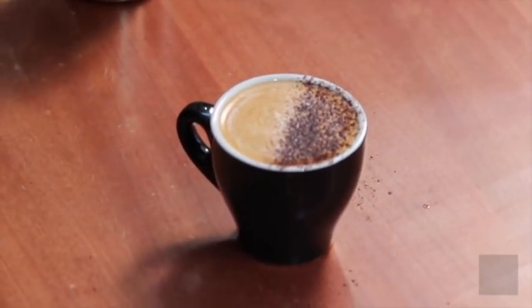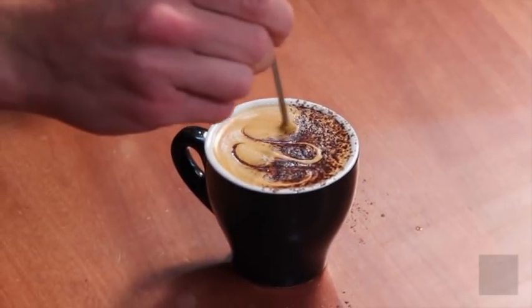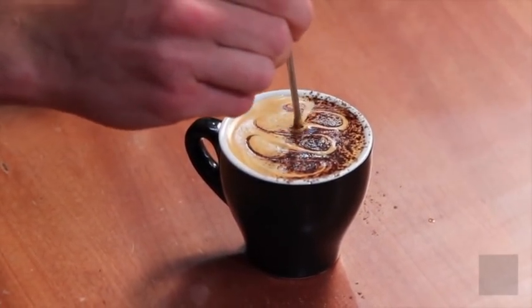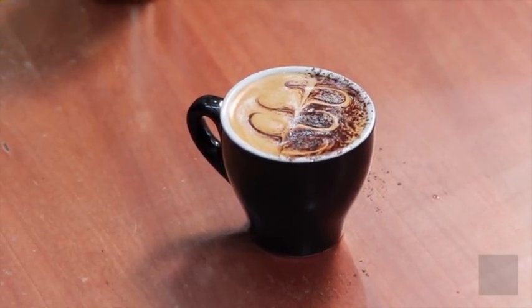Grab your thermometer, and in a swirling pattern you can create rosettes.